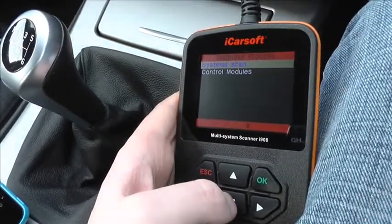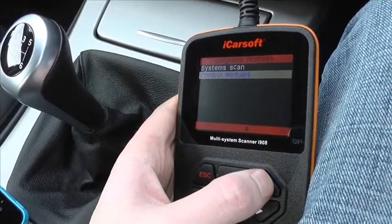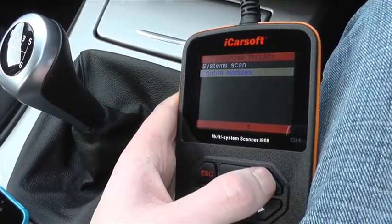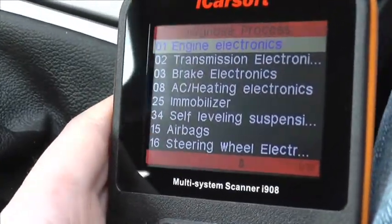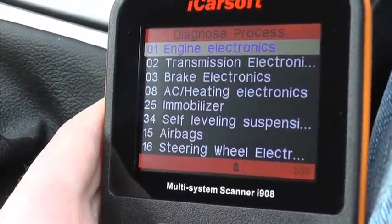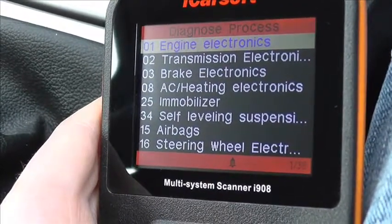This is the iCarsoft i908 by iCarsoft. It's a multi-system scan tool, and what we're going to do here is have a quick look through all of the modules which are actually covered by the kit. So when you hook this up to your vehicle, you should be able to gain access to all of these modules. The main modules, as you can see here,